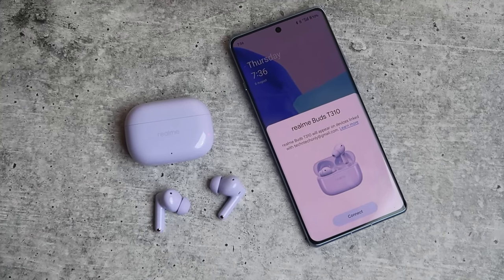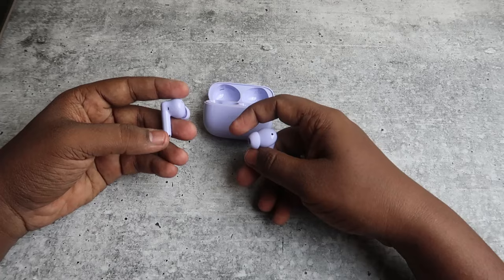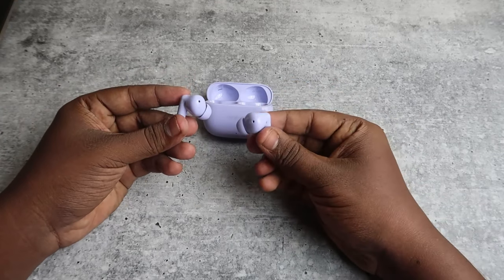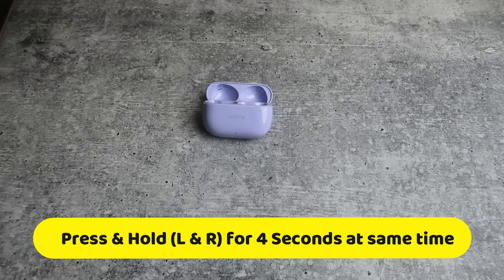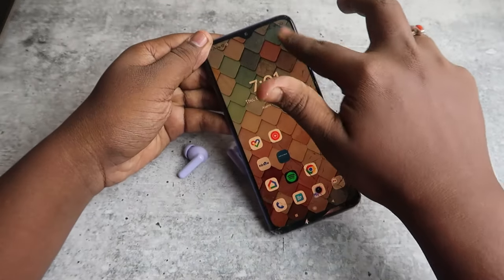If you want to connect to a second device, you need to enter the manual pairing mode. Take both earbuds from the case and wear them. Then press and hold both earbuds for four seconds continuously — one, two, three, four. After that, you will hear some digital sounds.